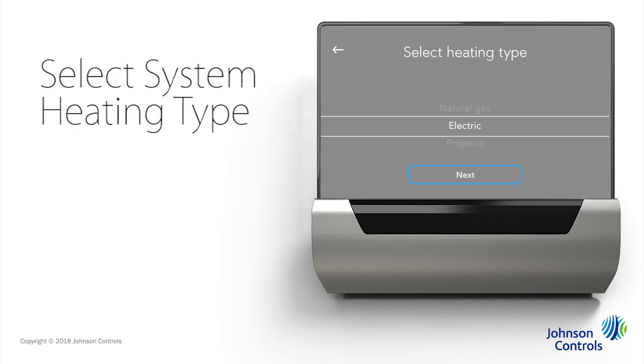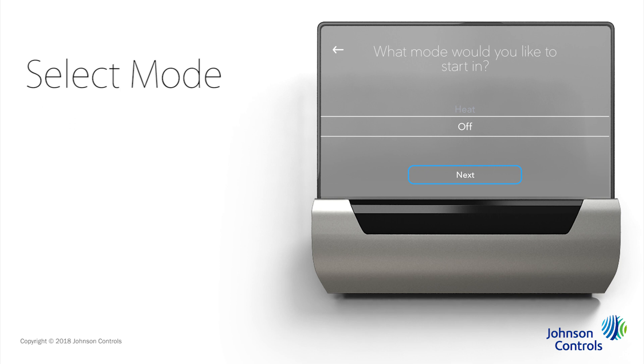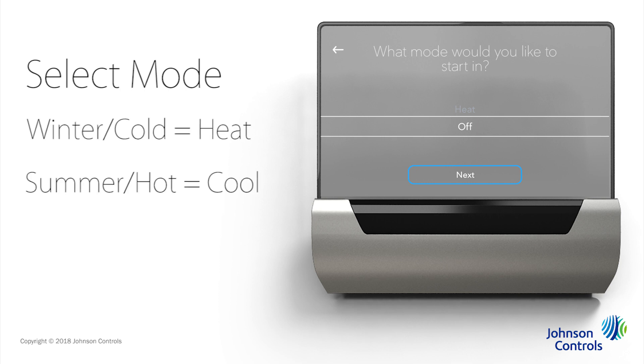Then select the type of heating you have and tap Next. And select the heating method and tap Next. Then you have to tell Glass what mode to start in. For example, if it's winter in a cold climate, you'll want to select Heat. If you're in the south during August, you'll select Cool to turn on the outside air conditioner. In our example, we'll select Heat.